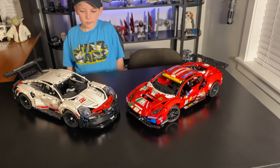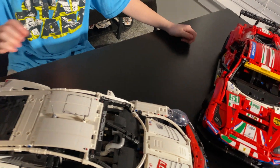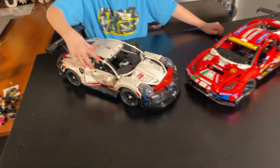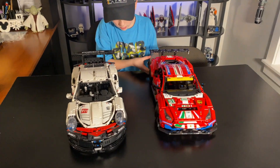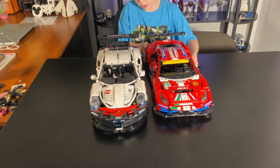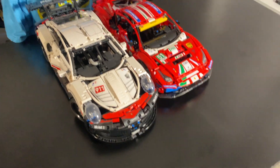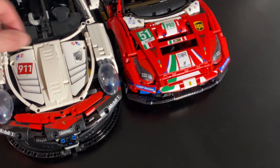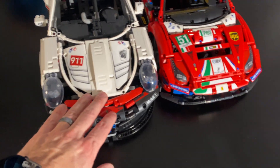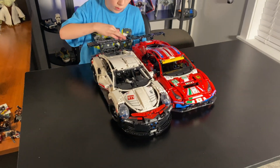I thought I'd put it next to the Porsche 911 to show you the difference — please do not criticize me on the dust, this needs to be dusted really bad. You can see they're the same scale; the Porsche does look just a little bit bigger but I think it's just a slightly bigger car in real life. I think I like the Ferrari a little bit better — it just seems a little bit more detailed and more complete. It doesn't have the gaps like the Porsche does. All in all, I think they're both really awesome builds and I'd definitely recommend both of them.